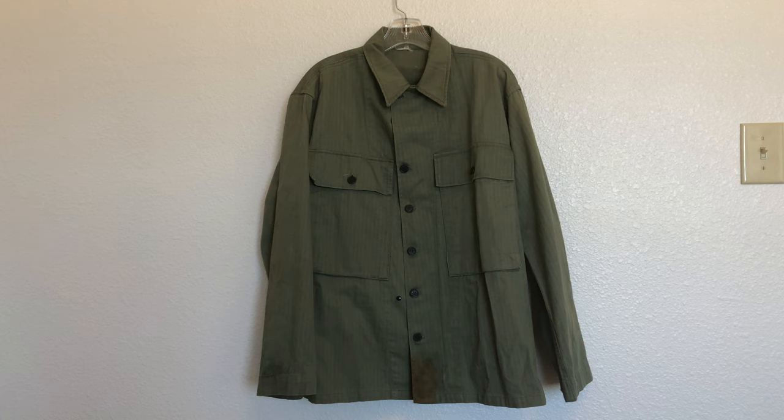Now I know this doesn't look like much, but this was actually one of the main combat uniforms worn by American troops during the Second World War. This is the Herringbone Twill Field Jacket. Before we take a closer look at some of the details, let's talk a little bit about the history and development of this jacket.